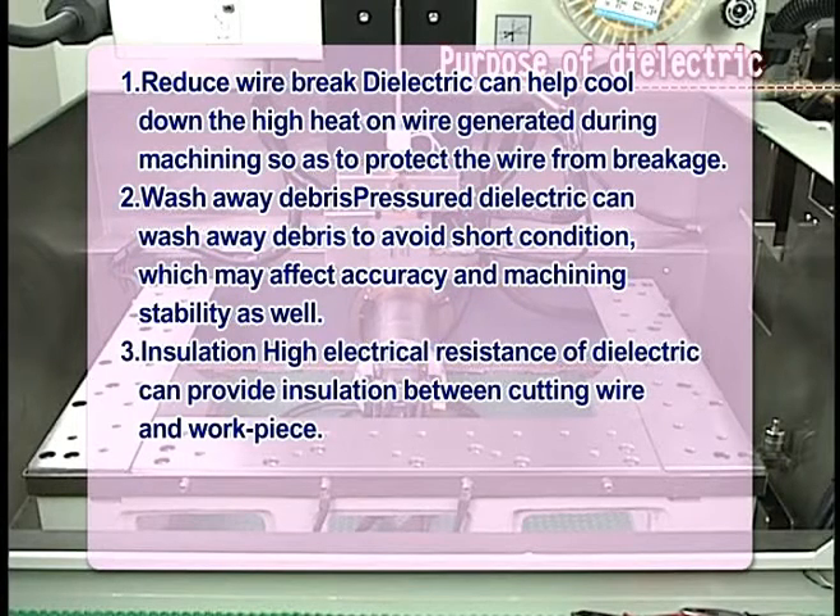2. Wash away debris: Pressurized dielectric can wash away debris to avoid short circuit conditions, which may affect accuracy and machine stability as well.